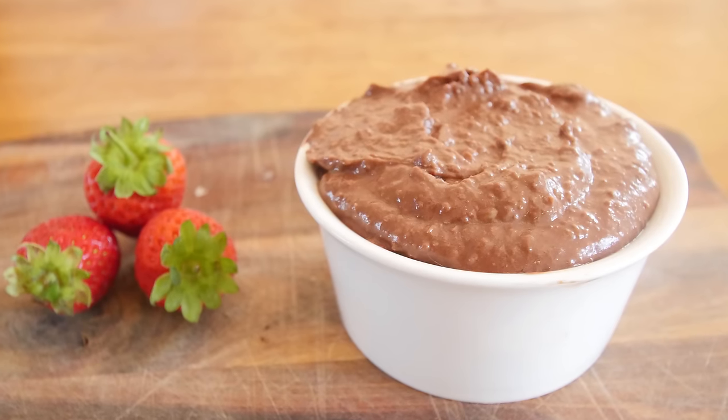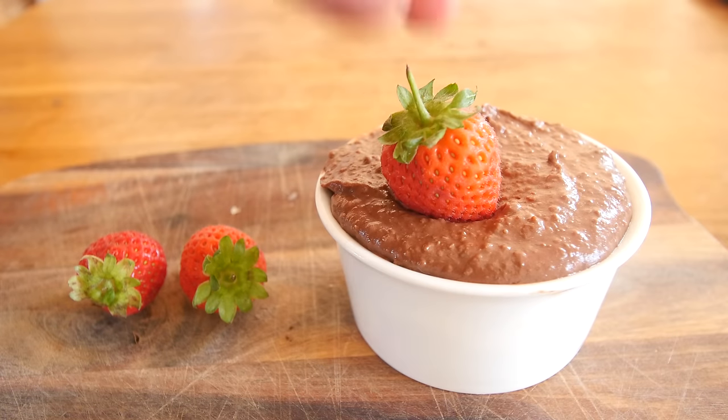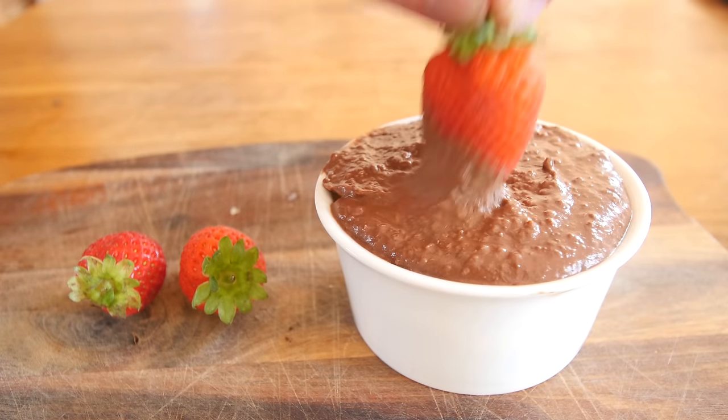Today's recipe request is a video on how to make chocolate hummus. I had not heard of this before and it is actually pretty darn good. It is pretty weird and quirky but it is tasty, so this is how you do it. Remember, I am self-taught, so if I can make it you definitely can, so give it a go too.